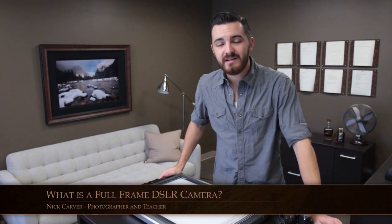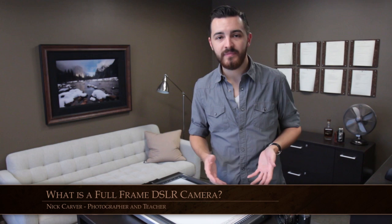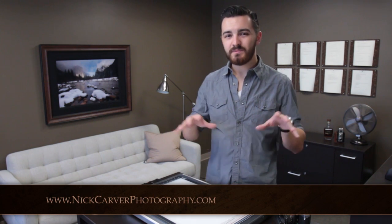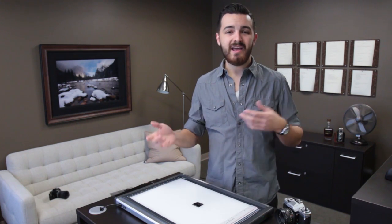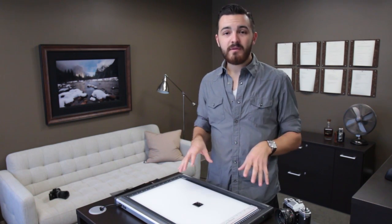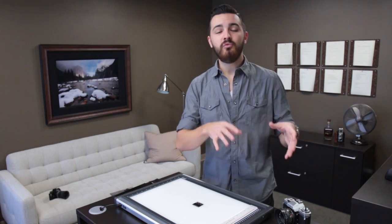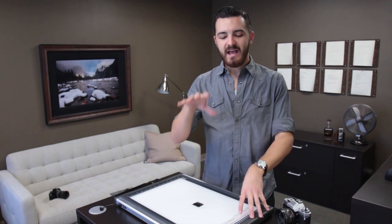Professional photographer and photography instructor Nick Carver here. The topic of today's video is: what is a full-frame DSLR camera? From my students, possibly the most misunderstood topic on the internet is the difference between a full-frame camera and a digital crop sensor camera, and whether full-frame cameras are actually better. Right off the bat, I want to dispel a few myths: full-frame cameras are not better than digital crop sensor cameras, you don't get better pictures, and professionals don't only use full-frame cameras. Full-frame cameras are just a different system. I'll address the pros and cons in a separate video, but here I simply want to address how they're different.